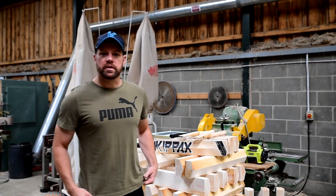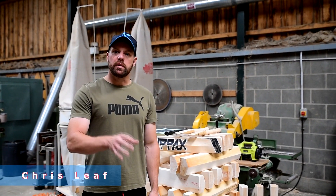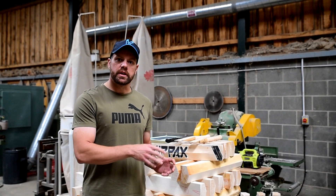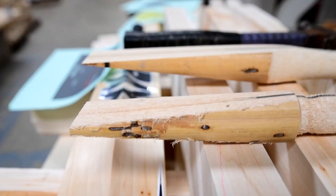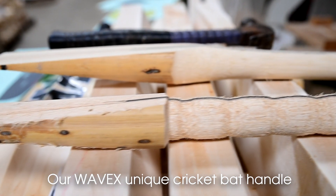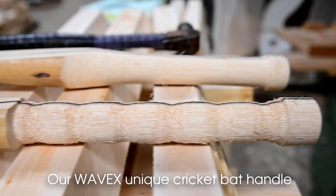Hi guys, my name is Chris, I'm from Kipax Cricket. Over the last few years we've had a lot of people asking questions about our Wavex Handling technology. Today I'm just here to give you a brief rundown on how it all works, where we got it from, and the benefits of having the Wavex Handling in your bat.